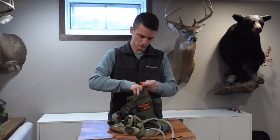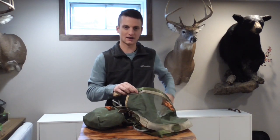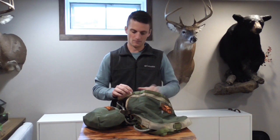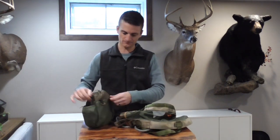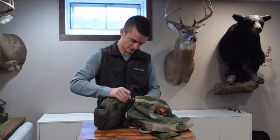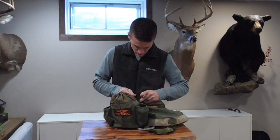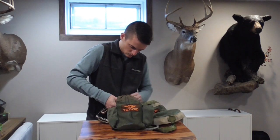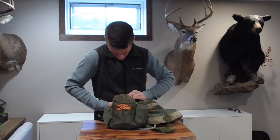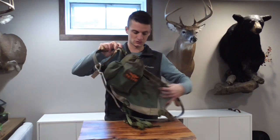Let me show you how the Sys Hauler attaches to the saddle. They have a really neat quick adjustment and fastening system. I like to put mine on my left side since I'm right-handed — up toward the lineman's belt loop. On the back of the Sys Hauler there are just a couple of tri-glides, and those tri-glides slip down through the MOLLE webbing in two different locations. They slide down and then flip out underneath to grab it, and it just hangs right there — a super easy, fast option.